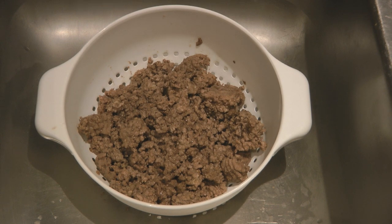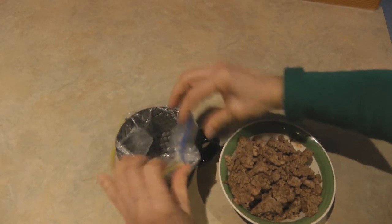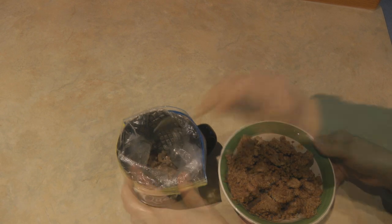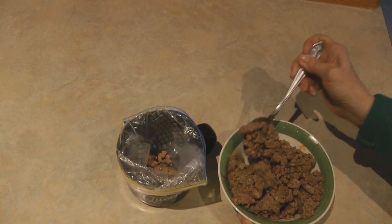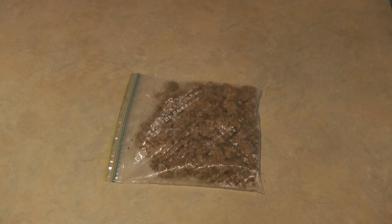You can season it for tacos, you can season it for spaghetti sauce, you can serve it into sloppy joes — any recipe that you would like to use ground beef. It's all cooked and ready to use. I like to portion it out and then put it in the freezer, and I can pull it out one pound at a time and use it for any recipe that I like.